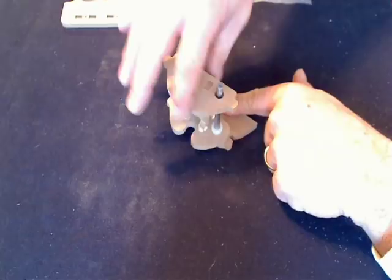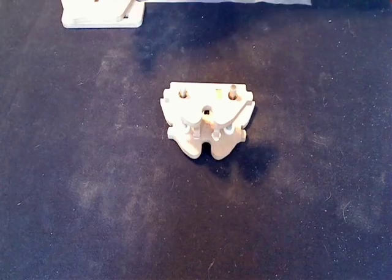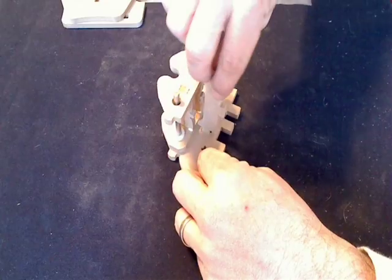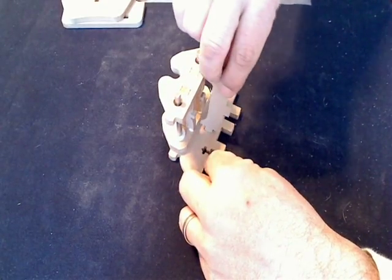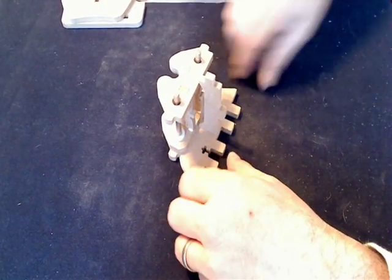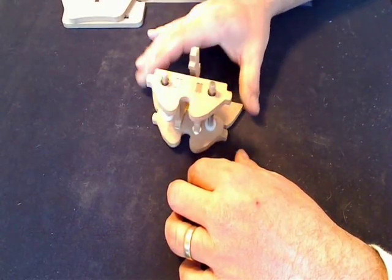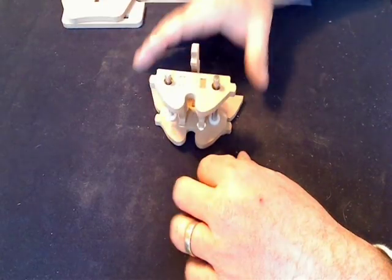Looks good. We're going to take part D — this is what it looks like — and it's basically going to sit right here in this slot in the back, just like that. Now I'm not going to glue this because I want to be able to take it apart and adjust it later, so I'm just going to set it in there just like that for now.